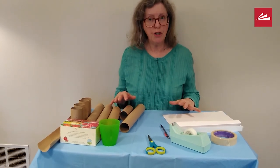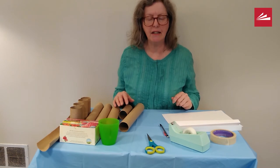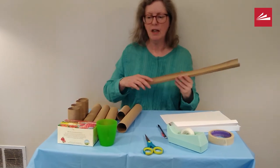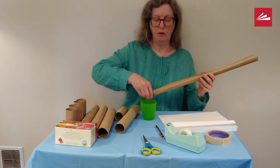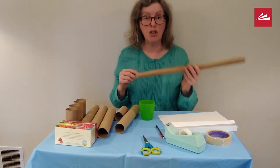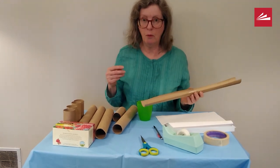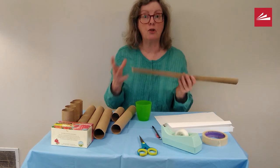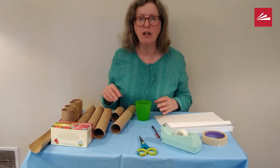Build your roller coaster and once you've finished, you'll want to test it. As you test it, make sure when your marble rolls down that it stays on the track. If it rolls off the track, then you'll have to go back and redesign it. Or if the track collapses, then you'll have to redesign it and test it again.